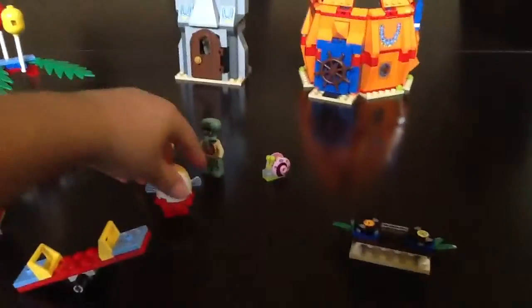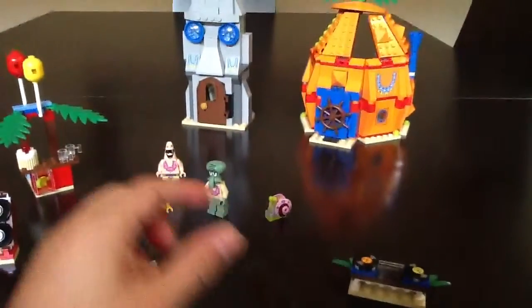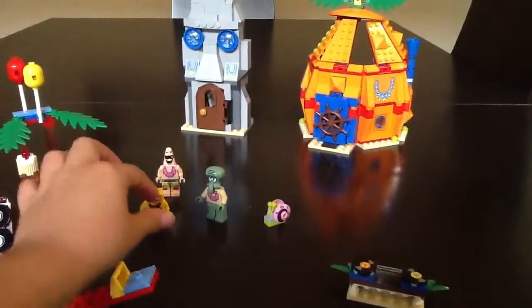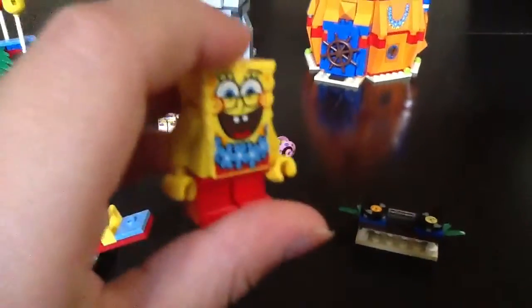Now let's talk about the minifigures. Here's Mrs. Puff, and she's exclusive. And here's Spongebob — he's smiling like always.